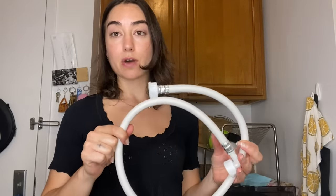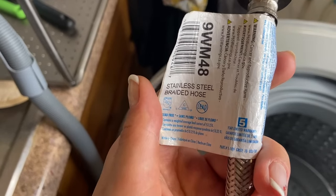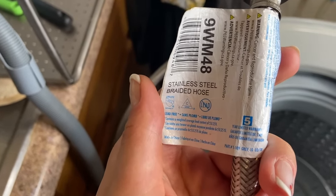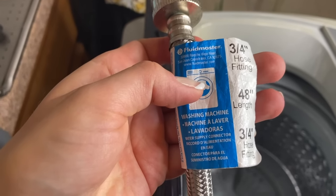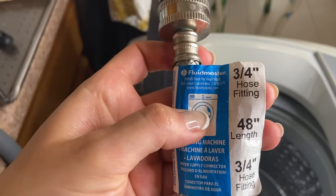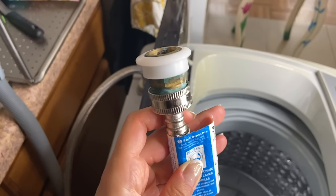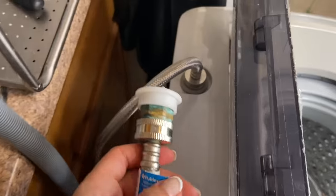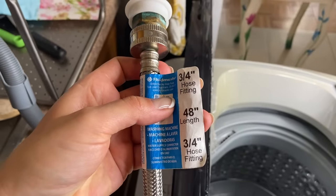This plastic hose is the original hose that came with the machine, but I opted out of this and went to the hardware store and got myself a metal hose. I'll zoom in here for you guys. If you want to search this, it says stainless steel braided hose, and on this end it specifically says washing machine hose, with the measurements right there. I wasn't able to find this at Home Depot, but I just went to my local hardware store. Just go there and tell them you need a hose to connect your portable washing machine to your sink and they'll know what to give you.